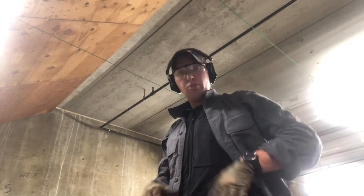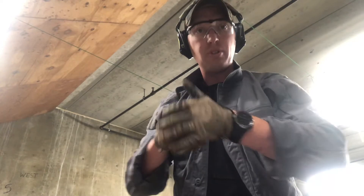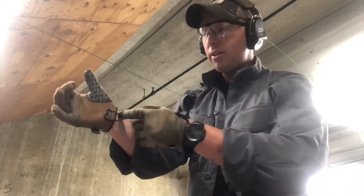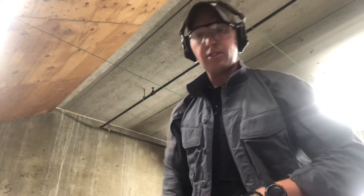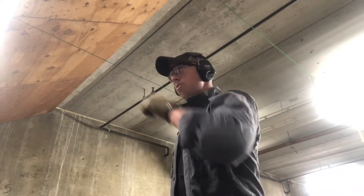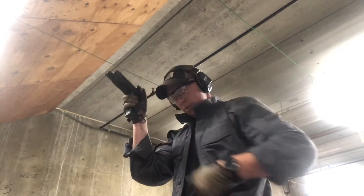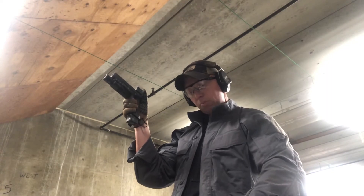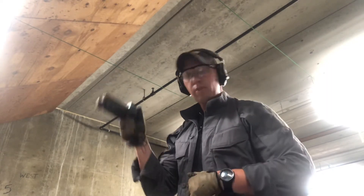Next I'm gonna run it from the holster to ensure that that grip is being established from the holster into the presentation, and I'm not having a neutral wrist angle as I go through this. Splits sitting at 0.26, 0.24, 0.25, 0.26 — sitting right there.